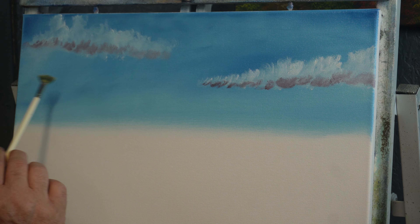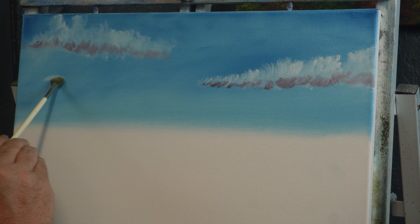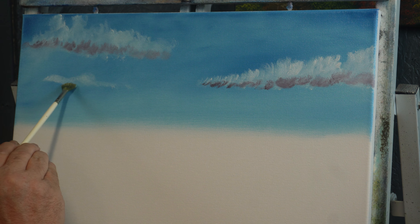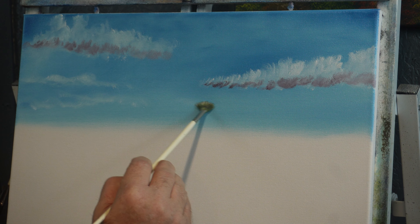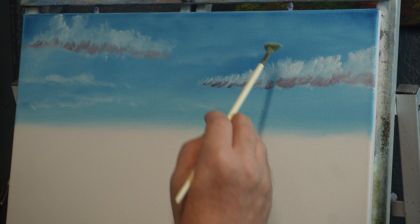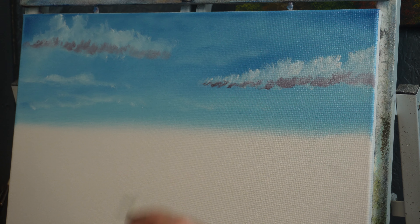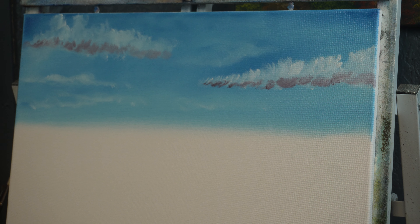If you want to put some accent clouds up here, you can load just a little paint on a smaller fan brush and just kind of rub in a little random shape — nothing fancy, just put some indications of clouds up here. This will make it look like clouds way off in the distance, because basically all you're doing is just staining the canvas with a little white — and they'll just look like clouds way off.